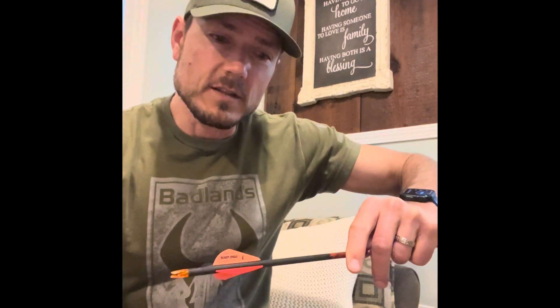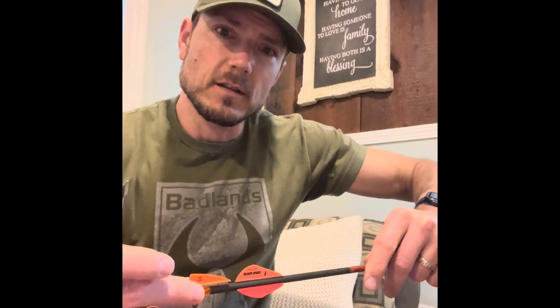Gonna replace these big ol' fletchings here with these little fellers. I just wanted to show you the potato peeler trick. Gotta make sure you have a pretty decent potato peeler. Then voila — fletching off.